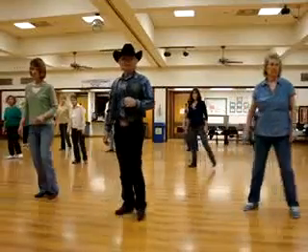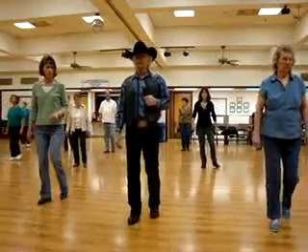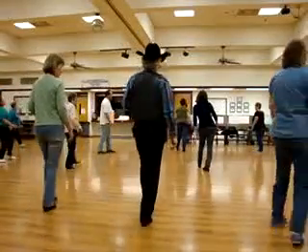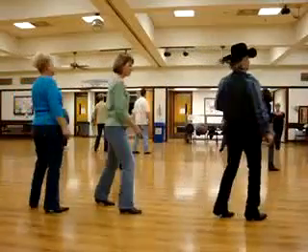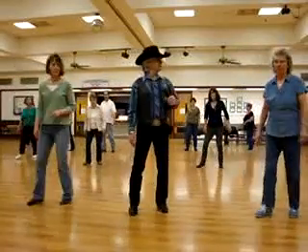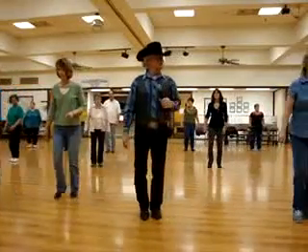Again. Drop, step — one, two, three. Drop, step. Back, two, three. Step, turn a half. Step, turn a half. Left, right behind. Step a quarter. Right a quarter, left behind. Right a quarter. Left, left, turn a half. Left, turn a quarter. Drop, step — one, two, three. Drop, step — one, two, three.